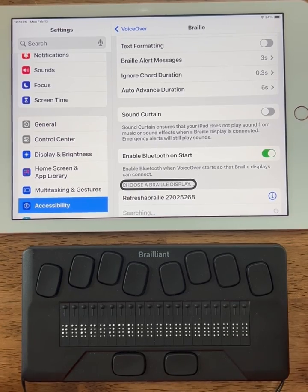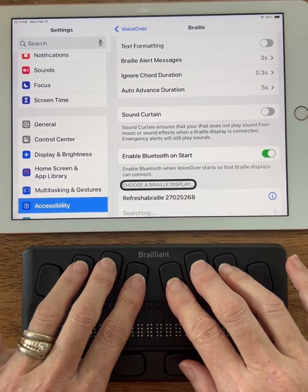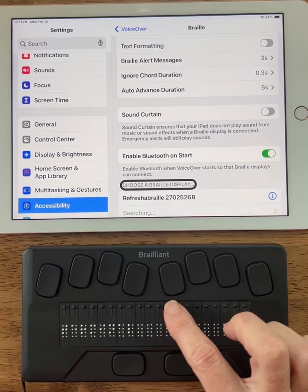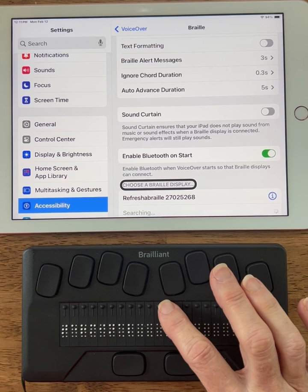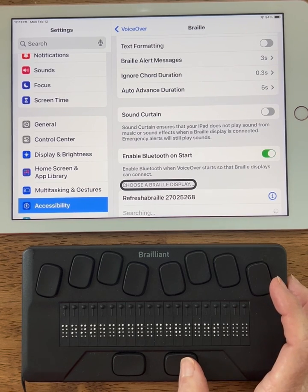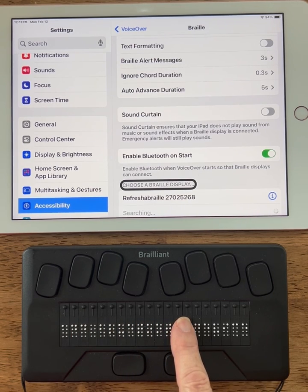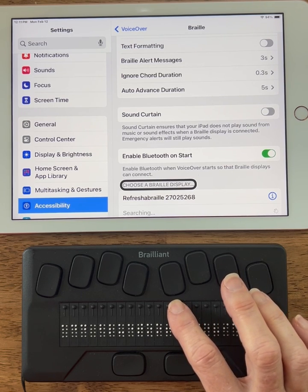It opened up to terminal. If it did not open up to terminal, you can press the 4-chord — which is 1, 2, 3, 4, 5, 6 spacebar — and that will take you to terminal from anywhere on the Braille display. I'm going to use any routing button to select. The routing buttons are the little round buttons above the Braille. I'll press any routing button and navigate to 'Add Bluetooth.' I'm going to use my spacebar until I find 'Add Bluetooth Device.' I am on 'Add Bluetooth Device' and I'm going to press any routing button to select that.